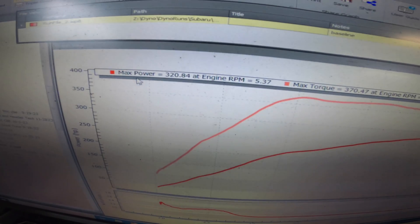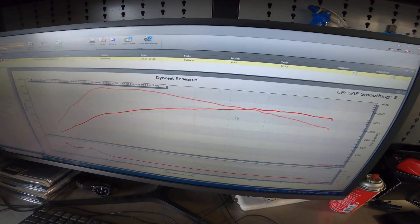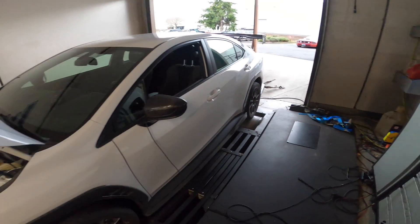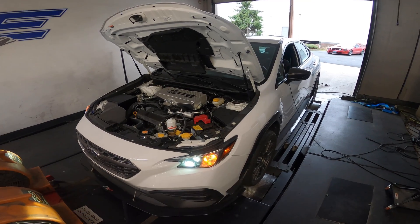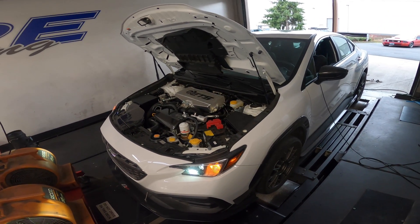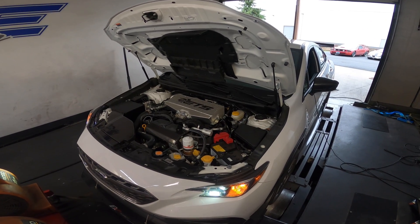Back on the dyno. I forgot to show you the baseline from earlier: 320 horsepower and 370 torque, right where we like to see it. This is just 92 octane, nothing fancy in the tank — no Octanium or anything else. So we're back on the dyno and we're going to see what the inlet does.